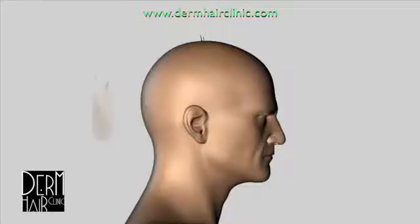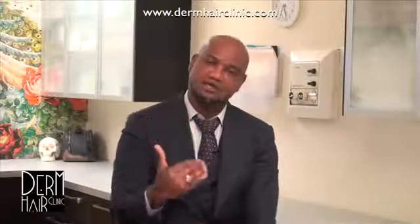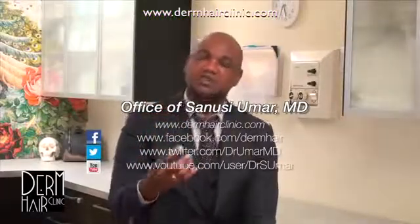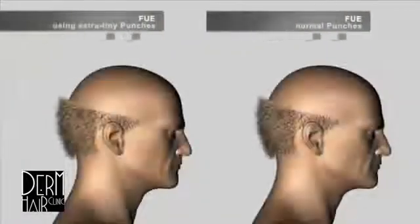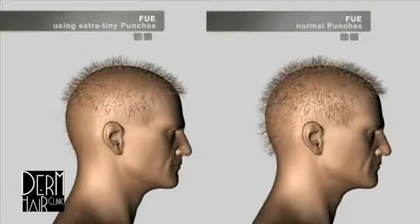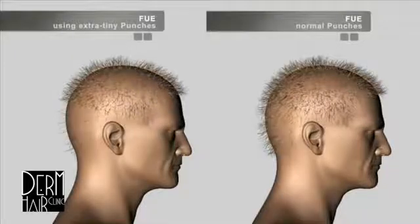There are disadvantages to using small punches in FUE. First, you get only one or two hair follicles transplanted to the balding area, so coverage is thinner. Second, many hairs left behind in the donor area fall off, leading to disproportionate depletion of the donor area. Side by side, small punch FUE shows thinner coverage in the balding area and more severe donor depletion compared with normal FUE, which gives thicker coverage and less severe donor thinning.